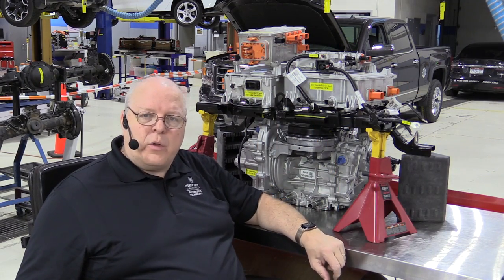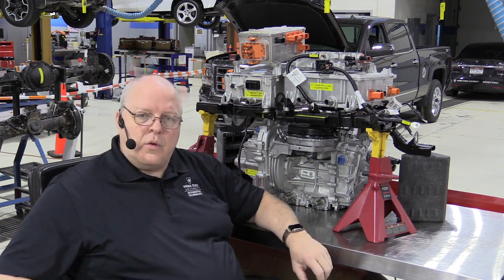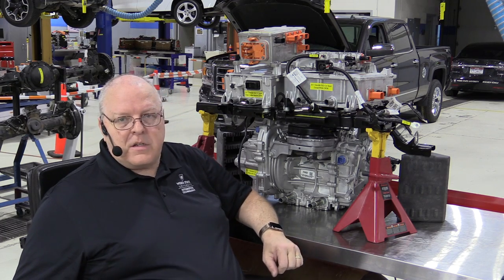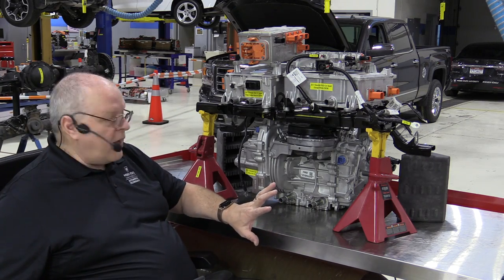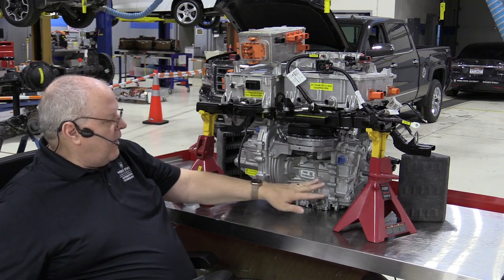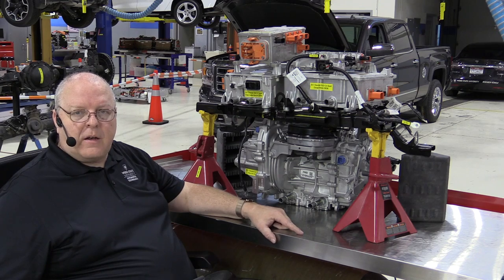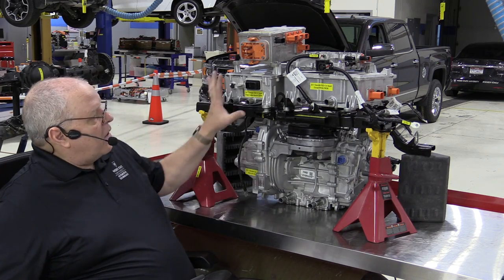I've removed all of the high voltage electrical connectors and also the air conditioning system compressor. This AC compressor is not part of this cooling system loop; however, it is used as part of the battery cooling system. For this cooling system, the official name is the hybrid/electric vehicle electronics cooling system. Coolant runs through the single power inverter module, the accessory power module, the onboard charging module, the drive unit, and then out to the radiator through a coolant pump.